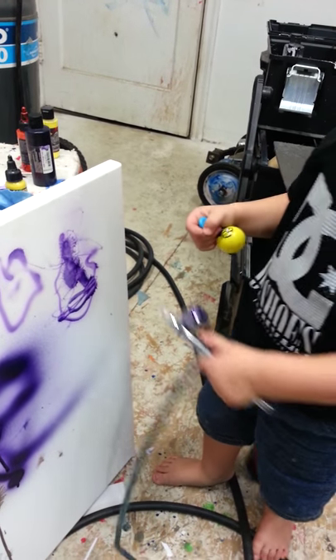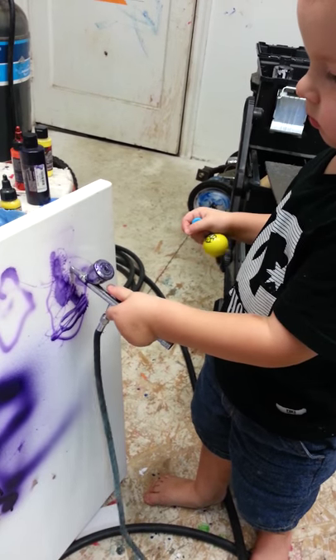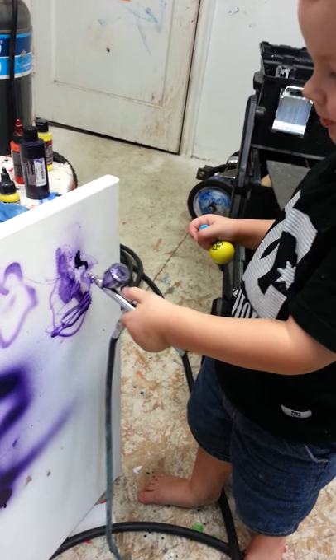Do a dinosaur arm. There you go. Look at that.